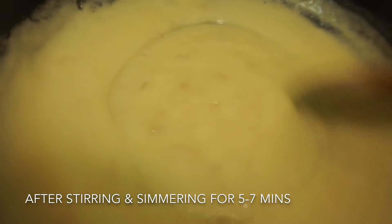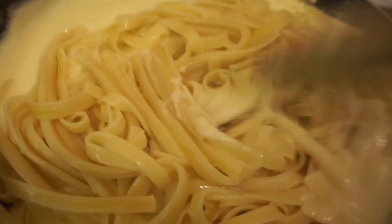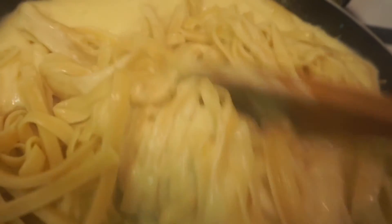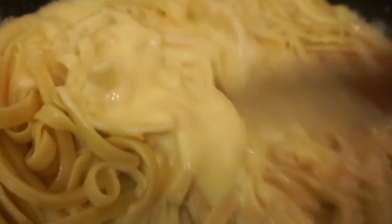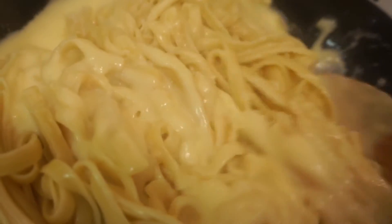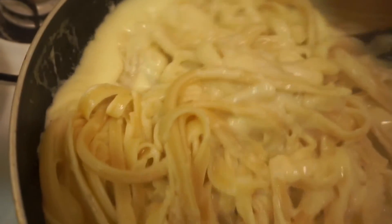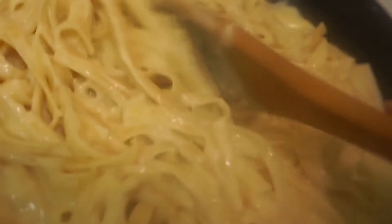Now I can go ahead and add the fettuccine in. What I like doing whenever I make any kind of pasta is adding the noodles in first with the sauce just to get them nice and saturated. So in this case I'm adding in the fettuccine first, then I'll add in the chicken and shrimp later — the shrimp is already cooked and I don't want it to get even more cooked. I'm just getting the fettuccine mixed in with the alfredo sauce, getting it nice and saucy and creamy. Just look how beautiful that sauce looks right now!